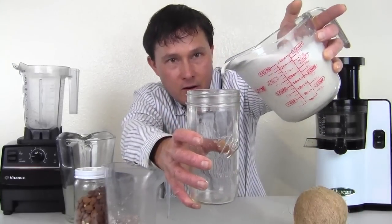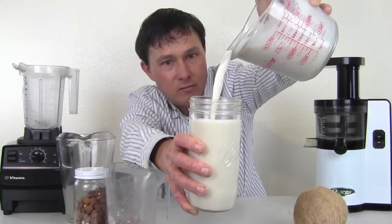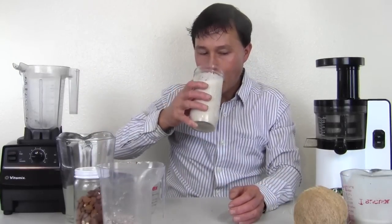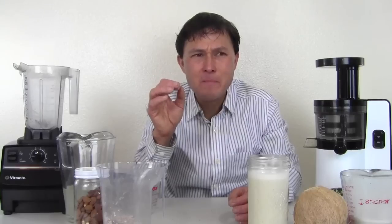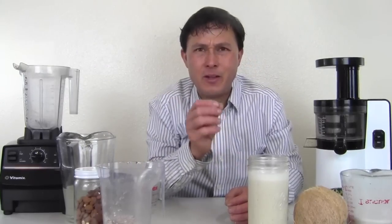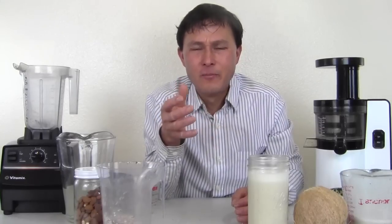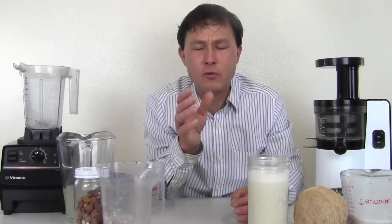Finally, let's pour out this almond milk and show you guys the consistency. Look at that — very little, if any, fiber in there. The VSJ has done an amazing job straining it all out. Wow, over three cups. Now let's try it. Wow, that's good — I really love those almonds from Spain. They really have that almond essential oil. Some people add almond essence to their nut milks because California almonds lack flavor, but this one has that really good built-in almond extract flavor. Quite delicious. There is some fine particulate in there, so if you don't want that, strain it further.